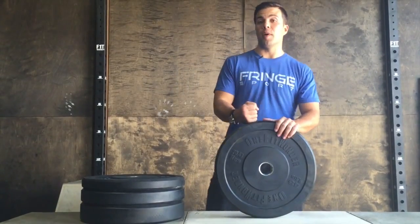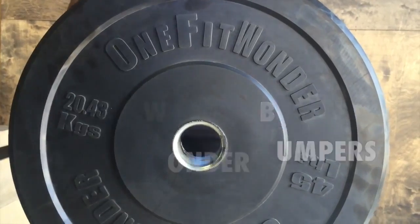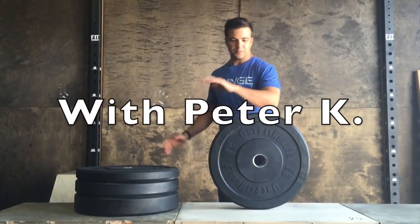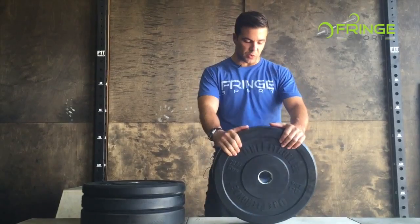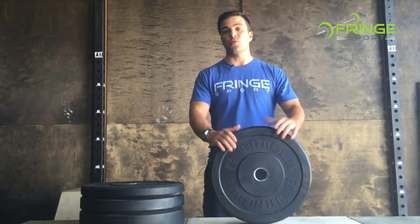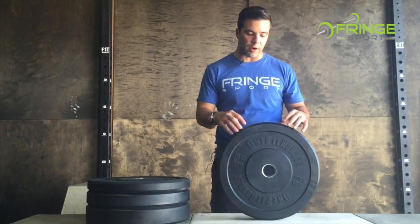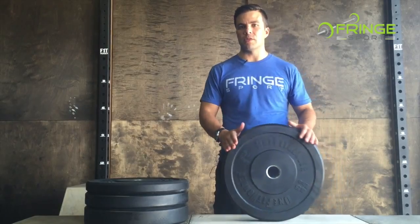Peter here, and I'm here to talk to you about bumper plates. I'm super jazzed about our bumper plates because we've literally been working on these for all five years that Fringe has been in existence. I've personally clocked thousands of miles flying all over the world, including the US, looking for the very best factories to make bumper plates. And right now we're in the best factory making the best bumper plates the world has ever seen.